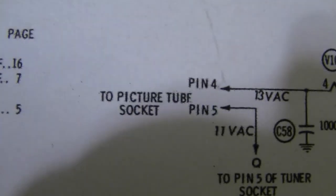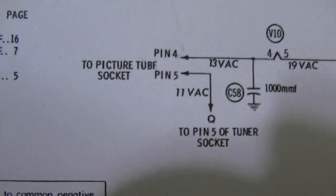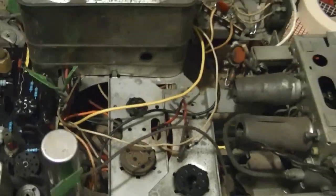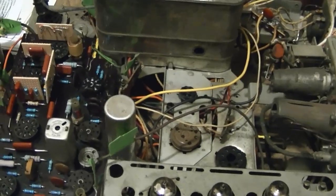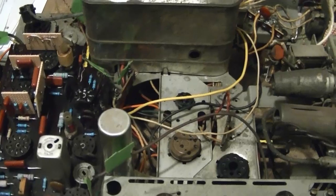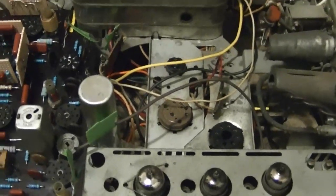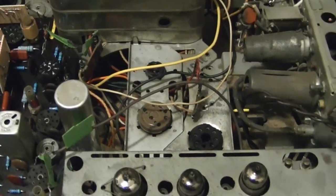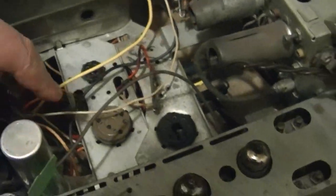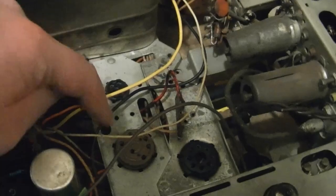I don't have the picture tube hooked up, which means we won't have continuity through all the tube filaments. So I plan on substituting a power resistor for it - I'll go with a 10 ohm. The picture tube in this set has been replaced with a 6 volt version and 600 milliamps flow through it, so doing a little Ohm's law, I'll use a 10 ohm resistor and at least 5 watts. That should work out.